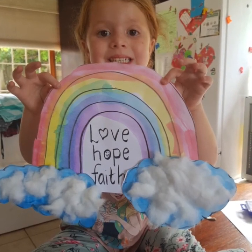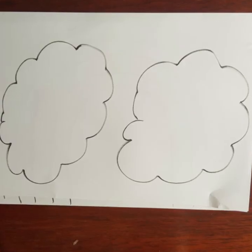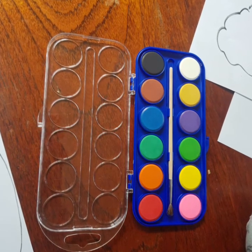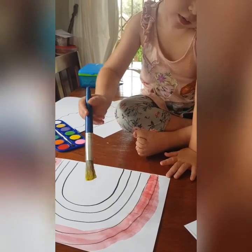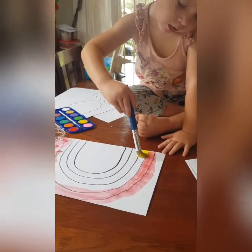Hello everybody, just some art for today and the other activities about your scavenger hunt, your color scavenger hunt. So there you saw the rainbow and the clouds, you're going to need some paints or some crayons. Here is Lexi painting her rainbow, she's already painted the red and now she's going to paint the yellow.